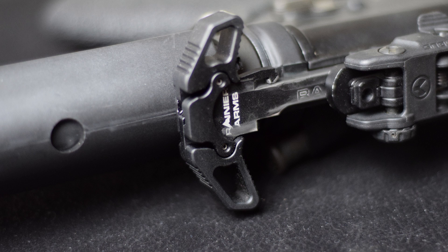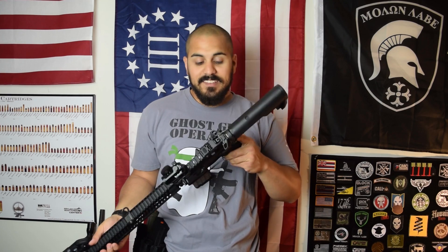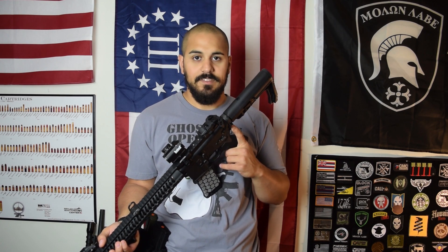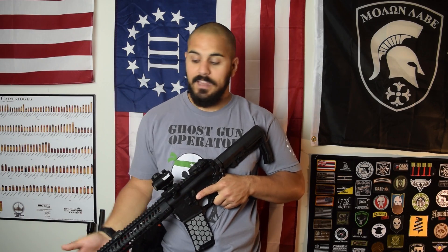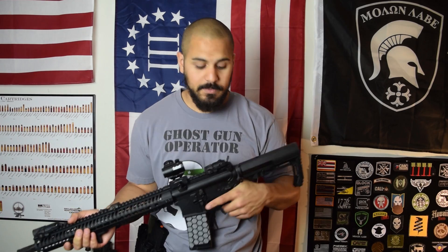Moving forward, one of my favorite things is the Rainier Arms Raptor — the ambi charging handle. This is kind of one of those industry standard pieces. A lot of people have this charging handle. They have different variations — I believe a Veltor and a few other branded ones — but the base charging handle is the Rainier Arms Raptor and it is awesome. It looks good and it works even better than it looks.